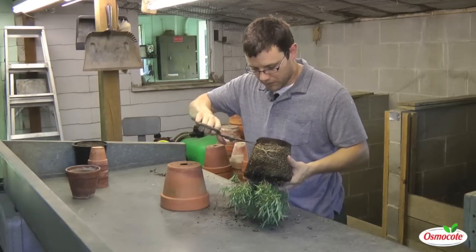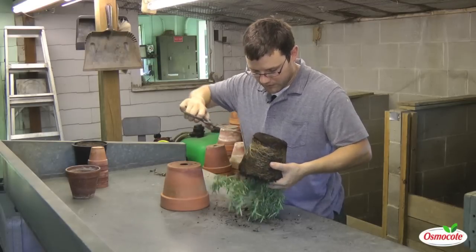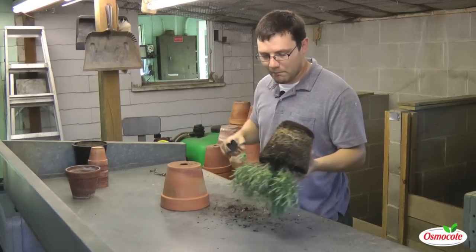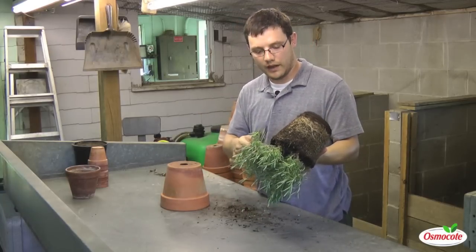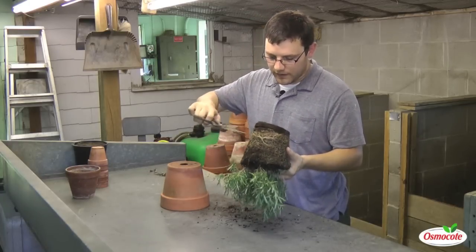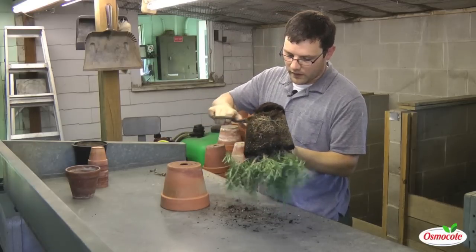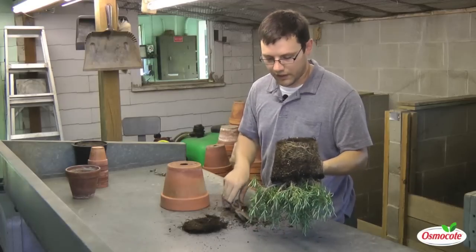I'm just going to go in here and take off some of this bottommost root mass. As I clip, I'm making sure that I don't get too close to the actual crown of the plant. If we do any damage up here, we're likely to lose the plant. But surprisingly, we can do quite a bit of pruning on these roots from the bottom part — the plant is very resistant to this kind of change.